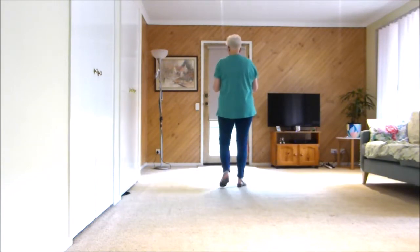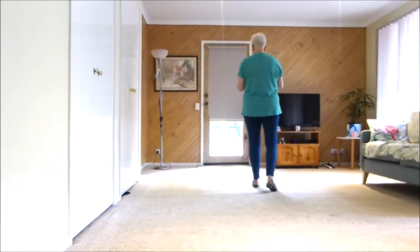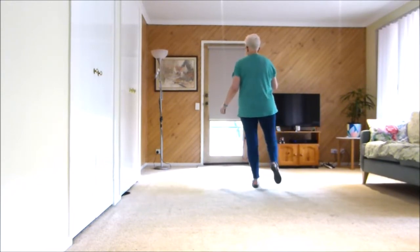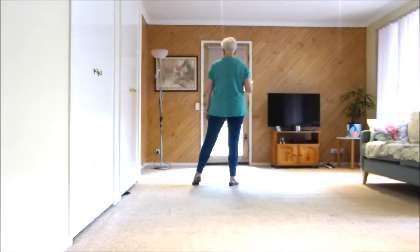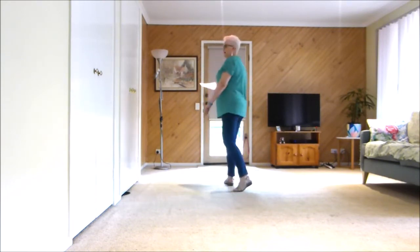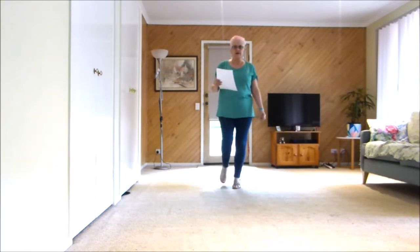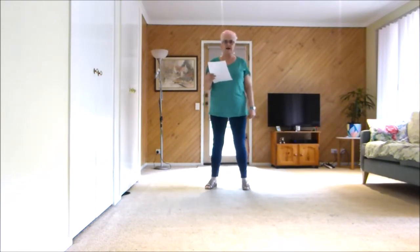Let's do part B. So we've done our forward at the end of A. Part B: hitch, across, point. Now we're going to do backward paddles, half turn — paddle, paddle, coaster, step, kick, out, out.